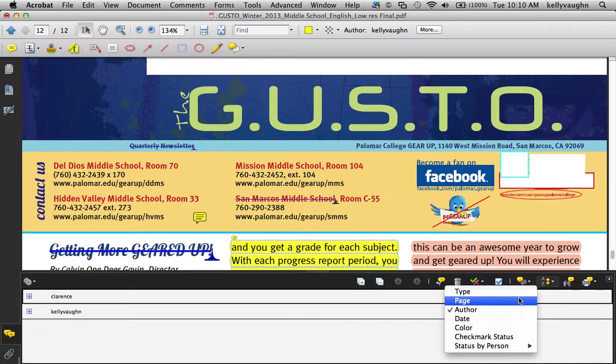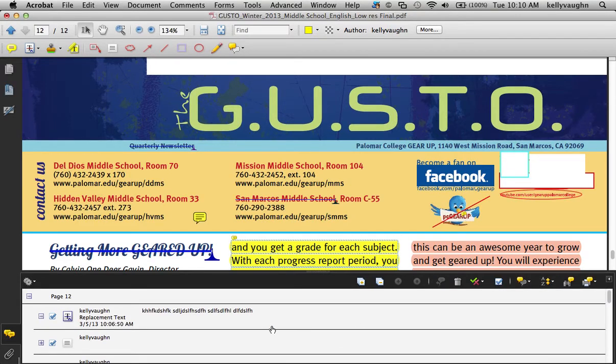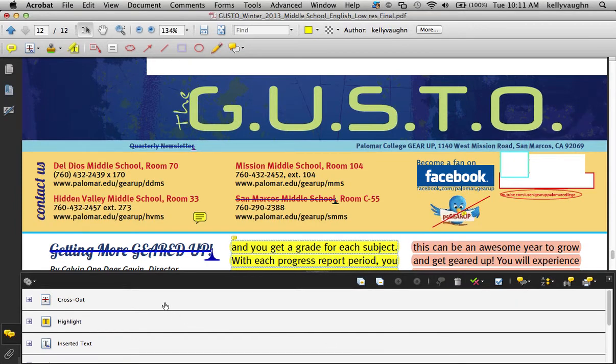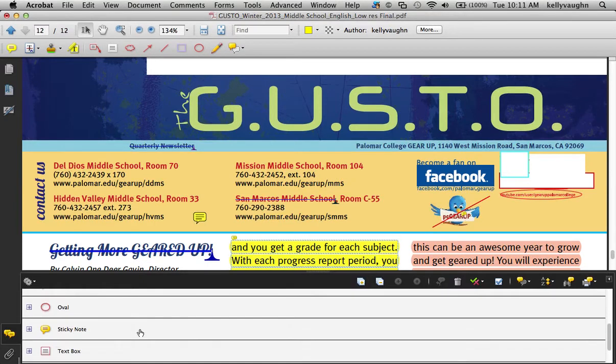You could also sort by page if you're going through comments one page at a time. If you've got comments on multiple pages and just want to focus on one page at a time, that's a useful way to go. You can sort by date to have all the newest, most recent comments pop to the top. And the last one is sort by type — you can see all the types of changes that were made. It might not be the most useful for everyone, but it could be helpful.